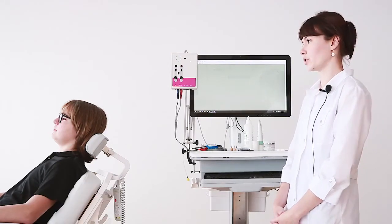Let's perform the electrocochleography test. This test allows us to evaluate the state of the cochlea and the initial part of the auditory nerve for our patient.